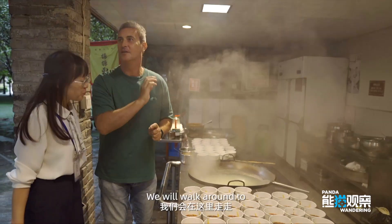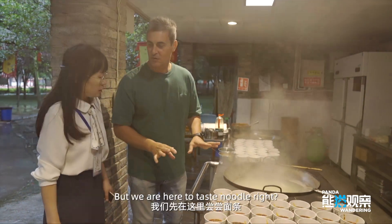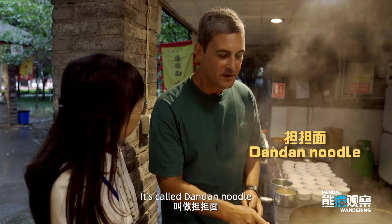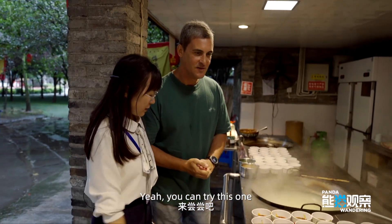We have a lot of food and we will walk around to try and taste everything. But we are here to taste noodles, right? It starts from this kind of noodle — it's called dan dan noodle. Dan dan noodle — the local and typical noodle. This is typical noodles in Sichuan. Let's try this one.